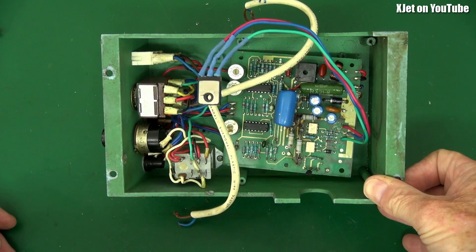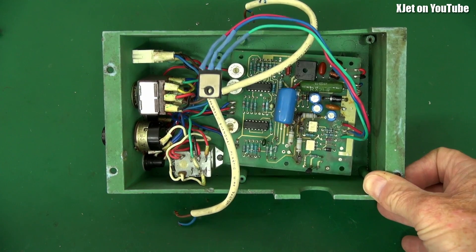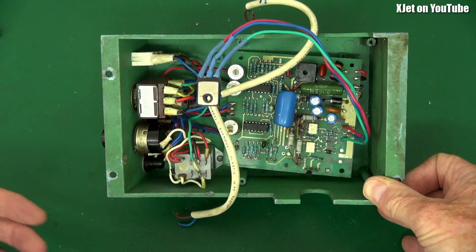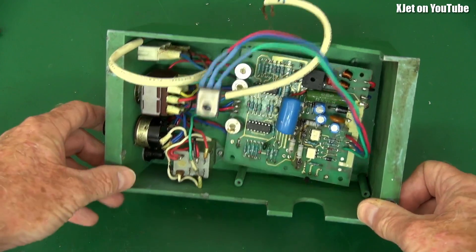I don't know what they were sipping on when they came up with this, but honestly she's pretty bad — very, very bad. In fact, it's the worst piece of electronics I've seen out of China in 20 years. Let's walk through it a little and show you.